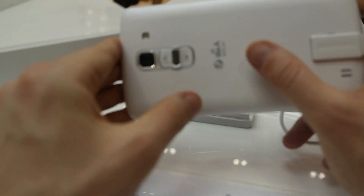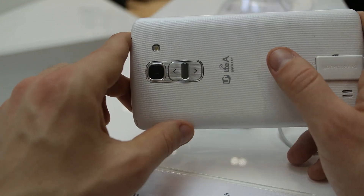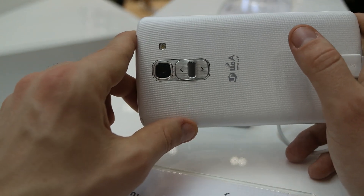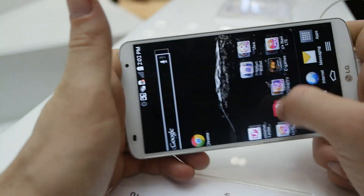In the back side, under the back cover, there is a 3,200 mAh long-lasting battery, which is pretty good — this number is pretty good.